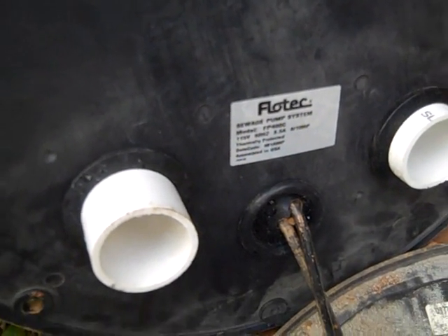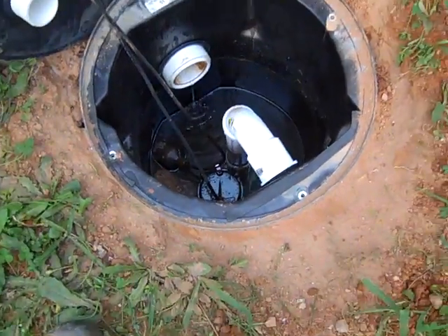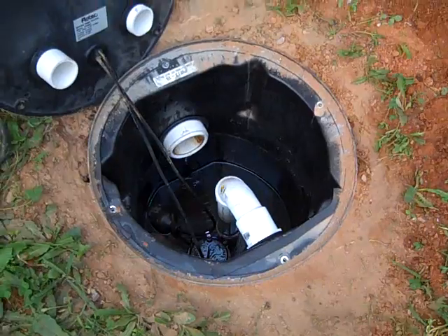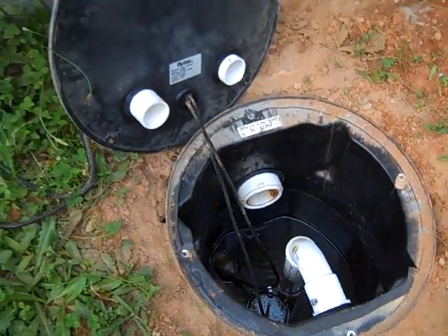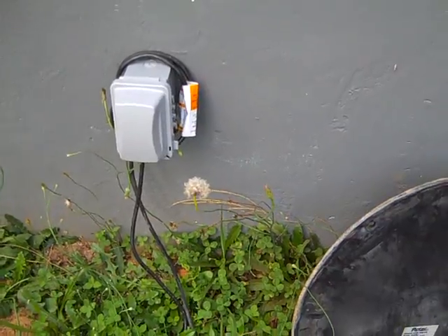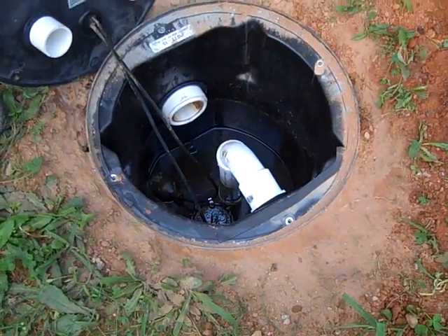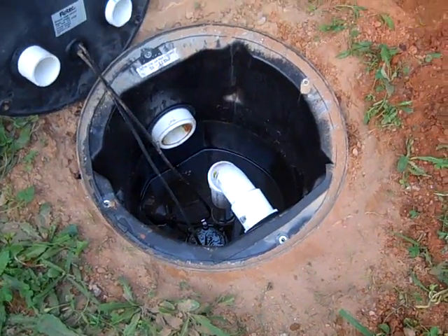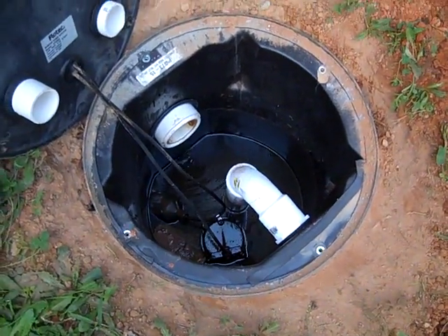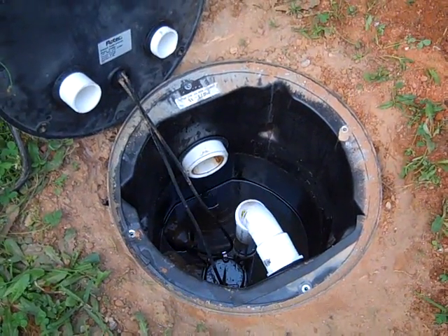This one is by Flow Tech — it's the Flow Tech sewage pump system, model FP400C, if you want to look it up. It's real simple. Now you might say that's not sustainable because it needs power, and you're right. That's why this is one of the critical circuits we're putting on the solar system. It's a 110-volt pump, so it's not a big load, and it doesn't run for long to take care of business.